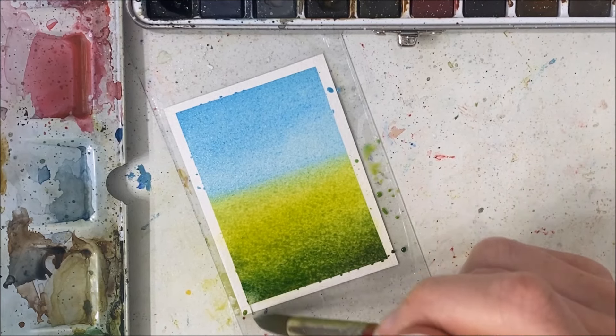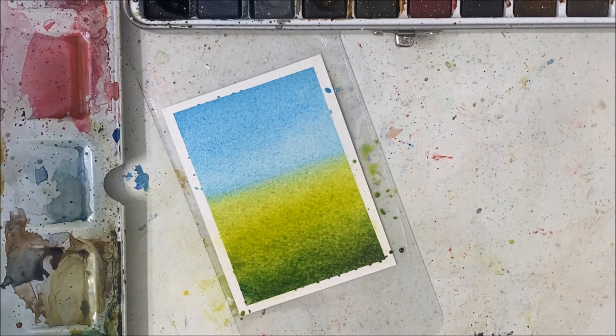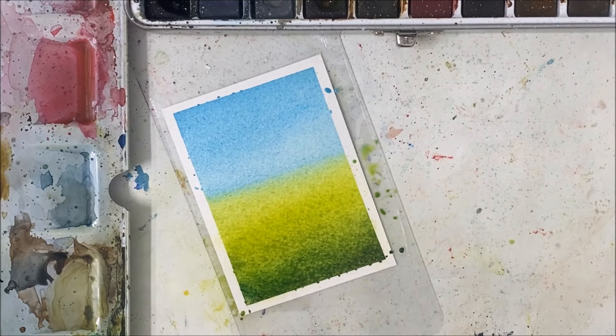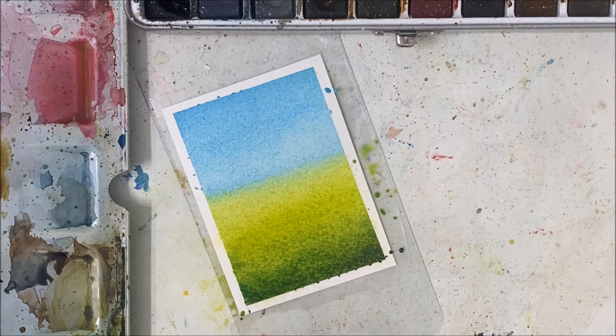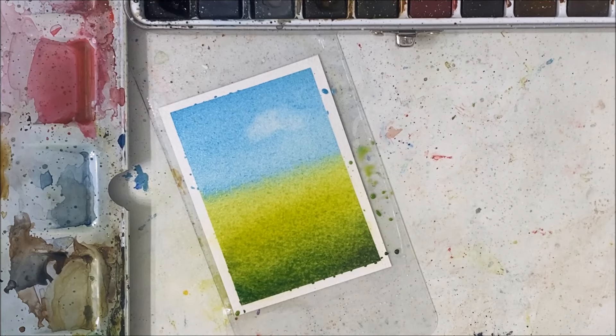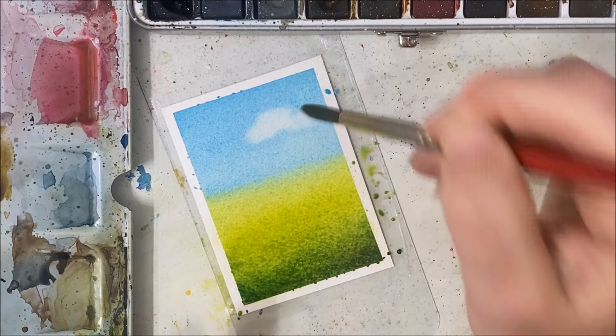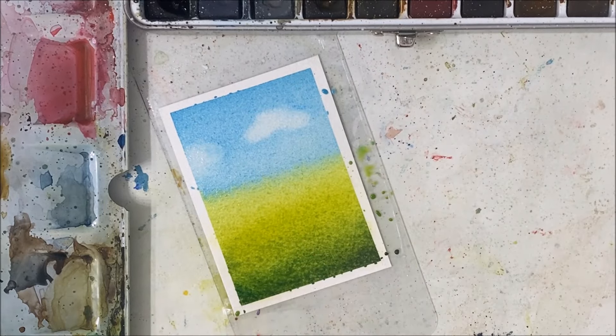So what am I going to do now? I want to first pick up some of this color. I'm going to switch out my water again because it turned completely green. I'm going to need fresh water in order to pick up the blue from the sky, because I want to make clouds by picking up the blue. So I'm dabbing a clean brush into my blue and picking up some of the pigment.